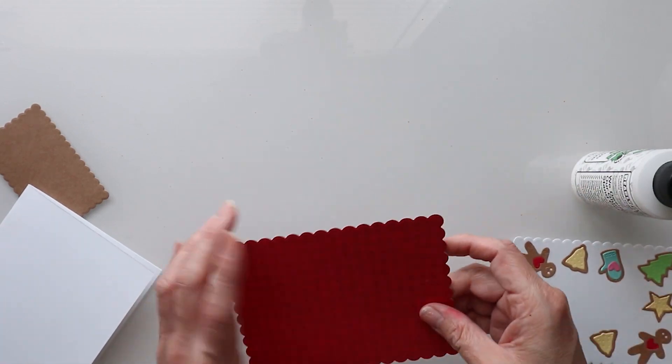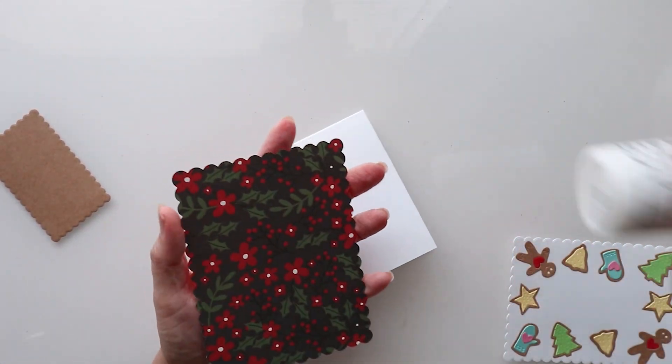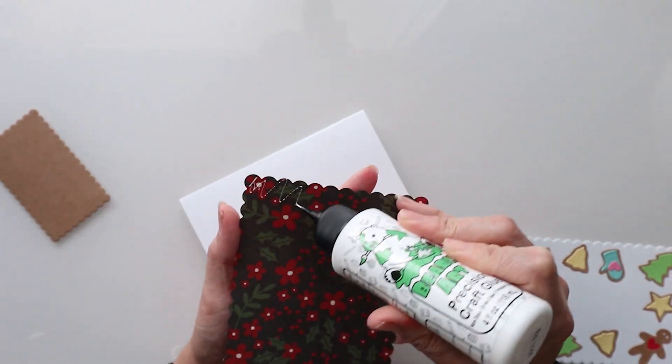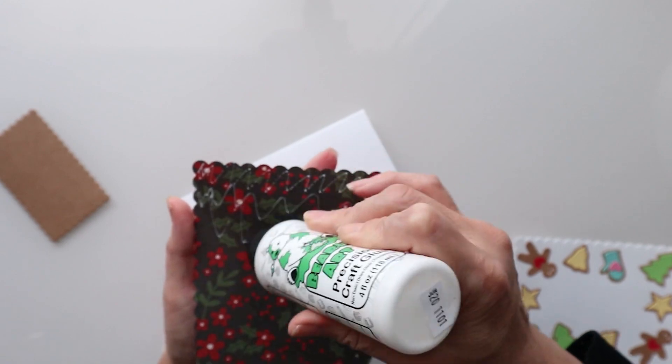We're going to glue this down onto here. This is one of my favorite double-sided pieces of paper — this comes from Echo Park.